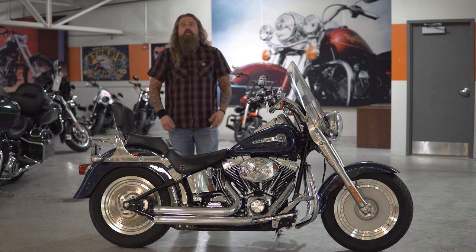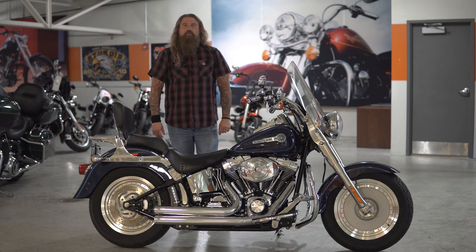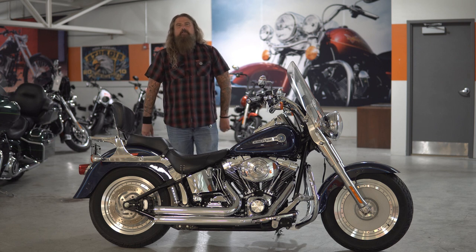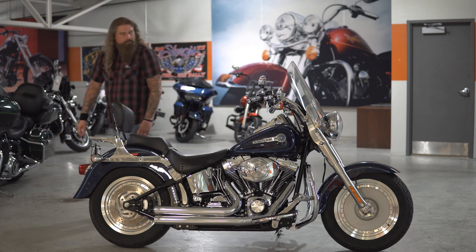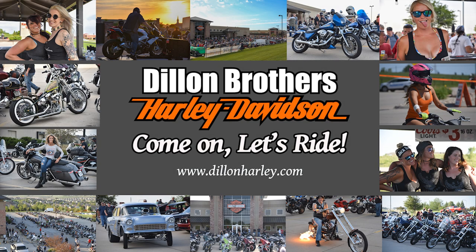Make sure to talk to any of our sales staff — they are all happy to help you out. And as always, from the entire Dillon Brothers Harley-Davidson family, thank you so much for checking out our videos, and always remember: gear up, ride safe. Thanks a lot. Dillon Brothers — grab your freedom, come on, let's ride!